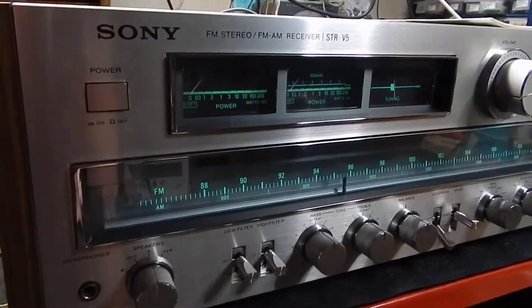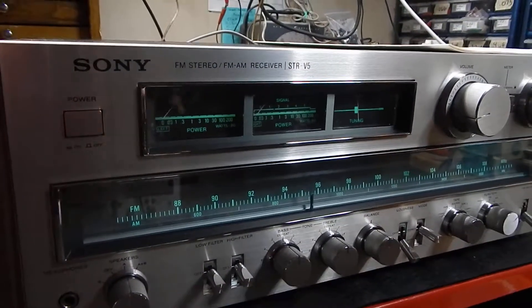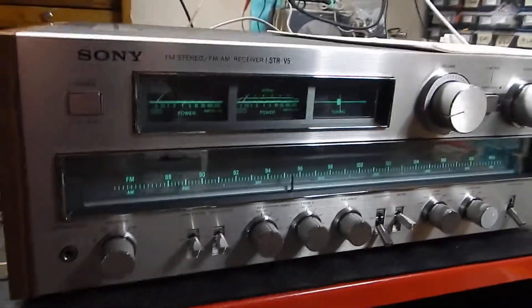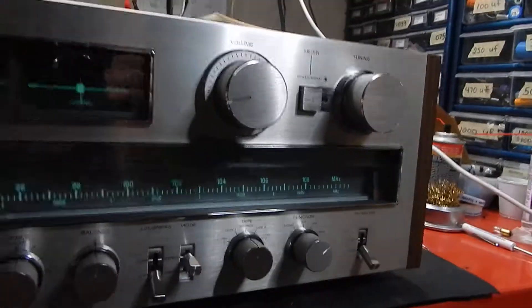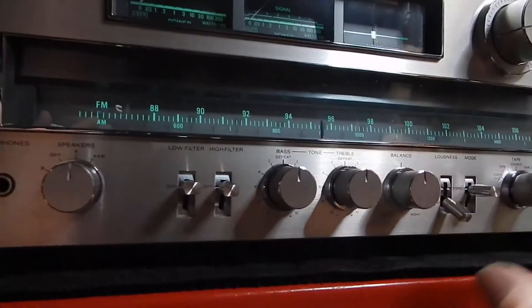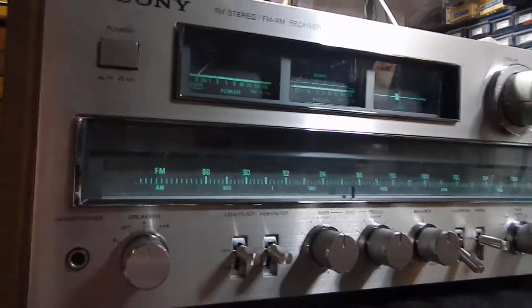Now, this unit here has 85 watts per channel. This is one of the bigger units here. It has a lot of nice features. Very nice, like a light 7-up green type of backlighting. Very nice looking.